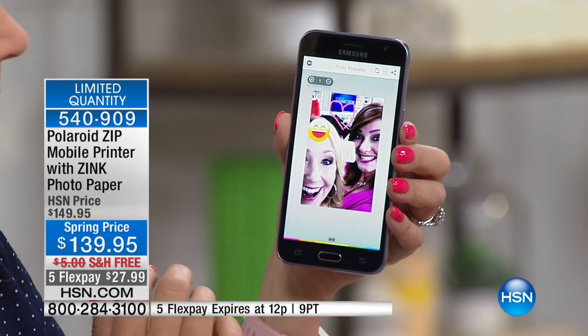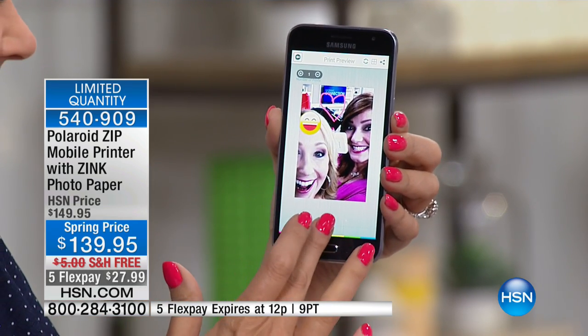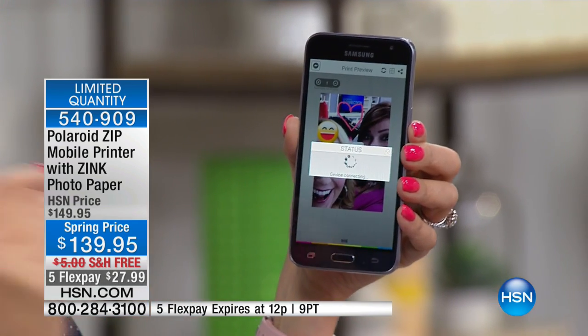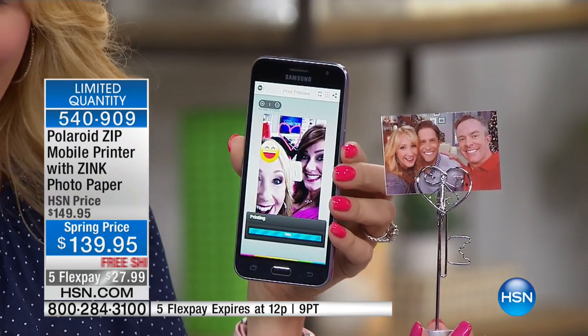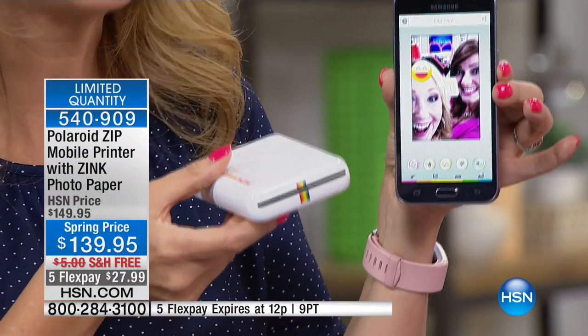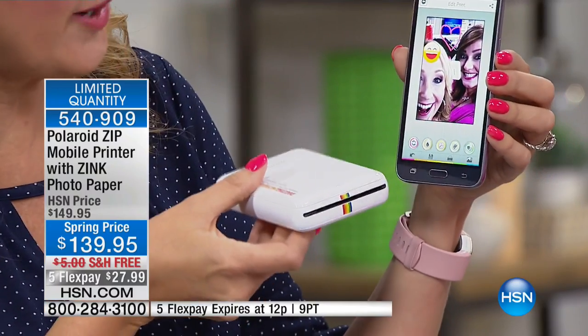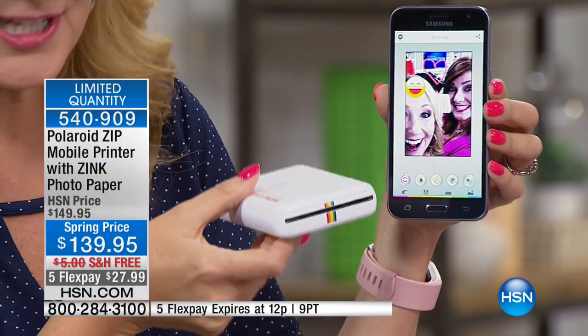Here's what we're going to do — we're going to go into our printer right now, and I can print up to 10 of these images and hand them off to friends. This is going to give you that 2x3 inch, credit card-size photograph that is sticky-backed. It's printing right now — so quiet, so whisper quiet.